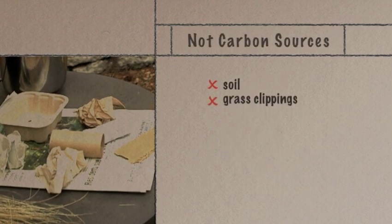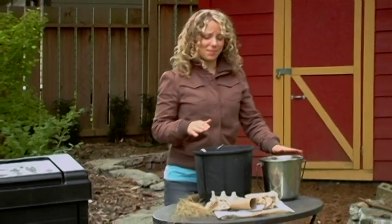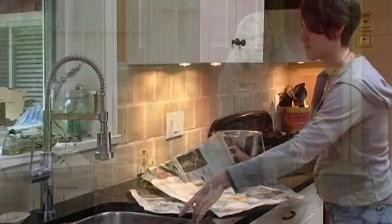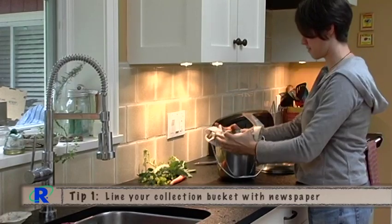Soil and grass clippings are not carbon sources. Here are some tips to ensure adequate carbon in your compost bin. Tip number one: try lining your collection bucket with a couple sheets of newspaper and then dumping the entire contents into your compost bin.